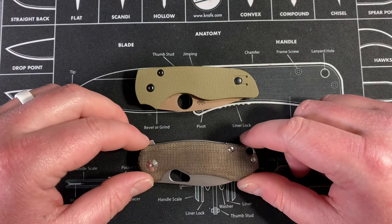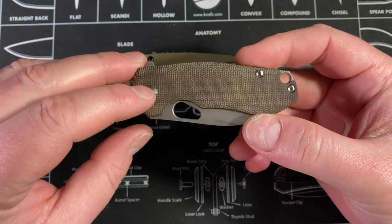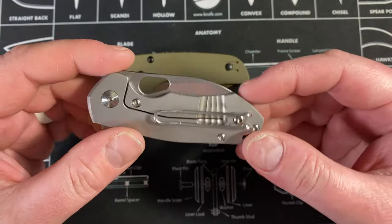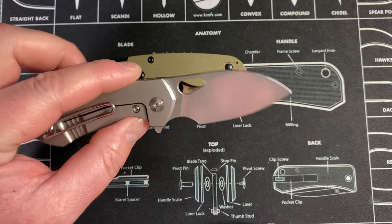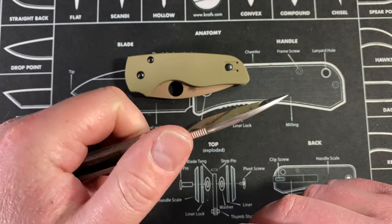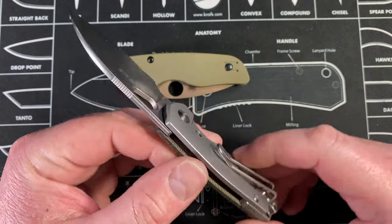We have here the Giant Mouse Ace Riv in the micarta variation with L-Max steel. You have micarta on one side, titanium on the other, wire clip, L-Max steel, a teardrop-shaped hole for deployment, a very nice sheep's foot type blade, and a very generous choil. It's an A-frame lock with a nice thin stock crowned spine, made by Riott with jimping in Vox fashion. Just a very clean, comfortable, and fantastic knife.